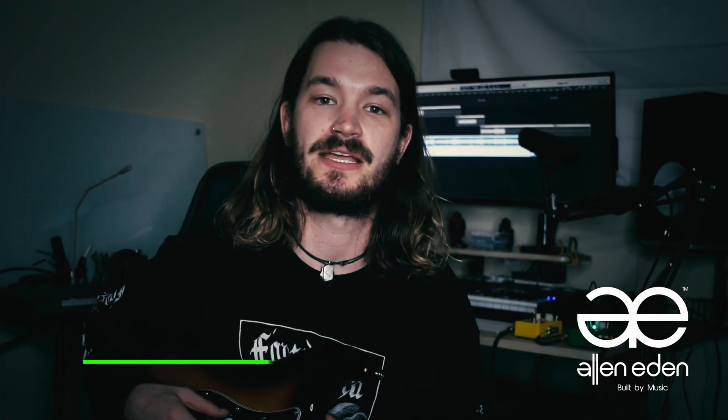Hey everybody, my name is Jason and I'm here to talk to you today about how I used my Alan Eden gear to dial in some of the tones you heard in my videos. Let's check it out.